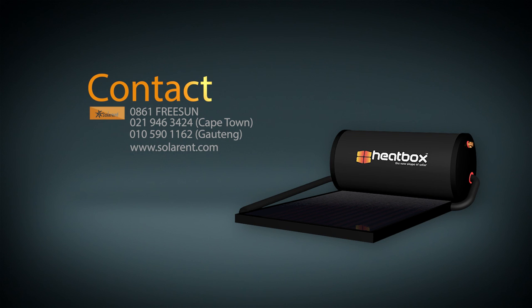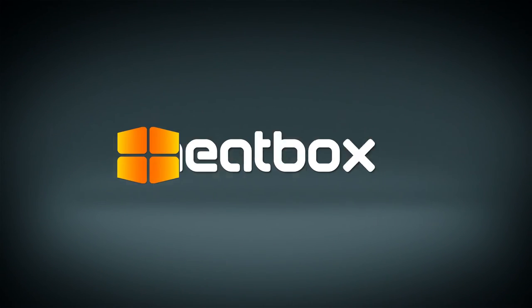One of our energy consultants will gladly arrange to meet with you and provide you with a no-obligation quote. Plus, we also offer a rental option, so you can save on your electricity bills from day one. Heatbox — the new shape of solar.